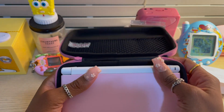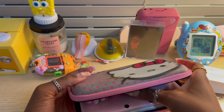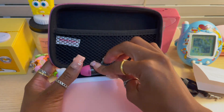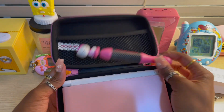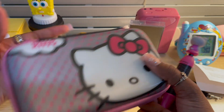Can I fit the pen in here? I don't think so. I don't think I can have the pen in here with the case, which is slightly a bummer. I really wish it would fit, but it's fine.